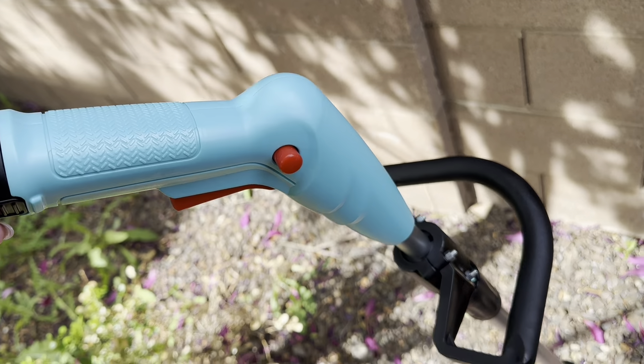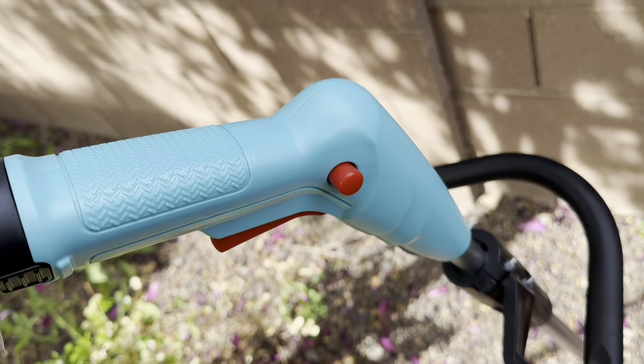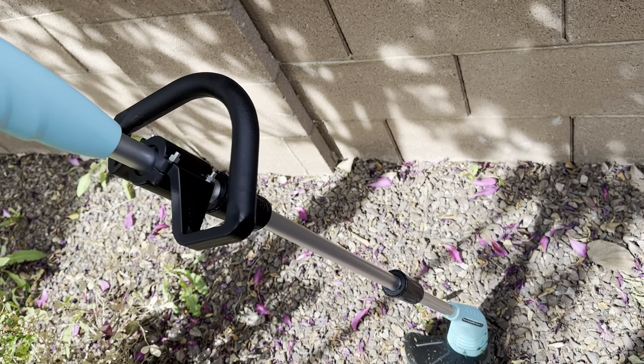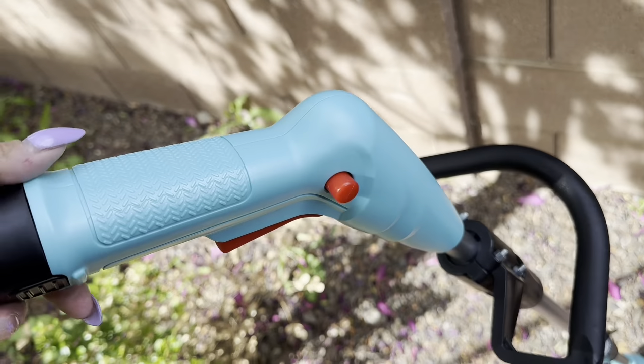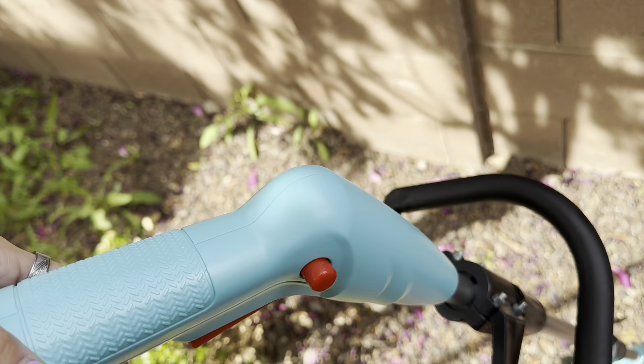One thing I really love about this product is definitely the color. I love how vibrant this shade of blue is. It's very different from anything that you've seen in regards to the outdoor space. You see a lot of greens, a lot of blacks, but I love how vibrant this color is. It's a lot of fun.